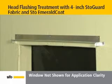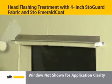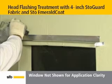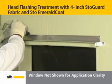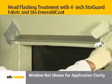After head flashing has been properly installed, cut two 4-inch pieces of stow guard fabric for use on the corners of the flashing. Using a roller, coat the corner edges with stow emerald coat. Next, embed the corner fabric pieces diagonally at the top of the flashing corners using a roller and more stow emerald coat.